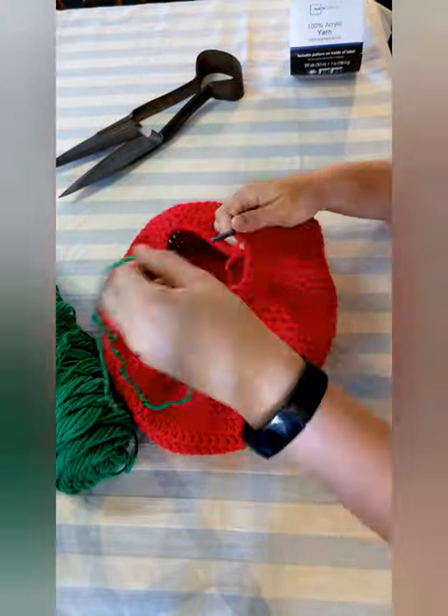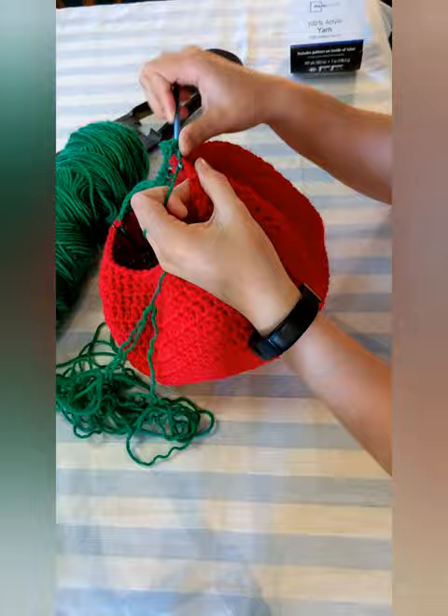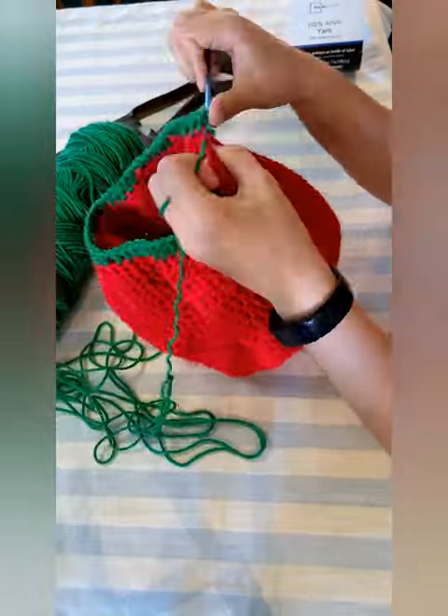Grab the green yarn and attach. Double crochet 5 stitches, then chain 1 and skip the stitch below it, and repeat for one row. This is where the drawstring handle is threaded.